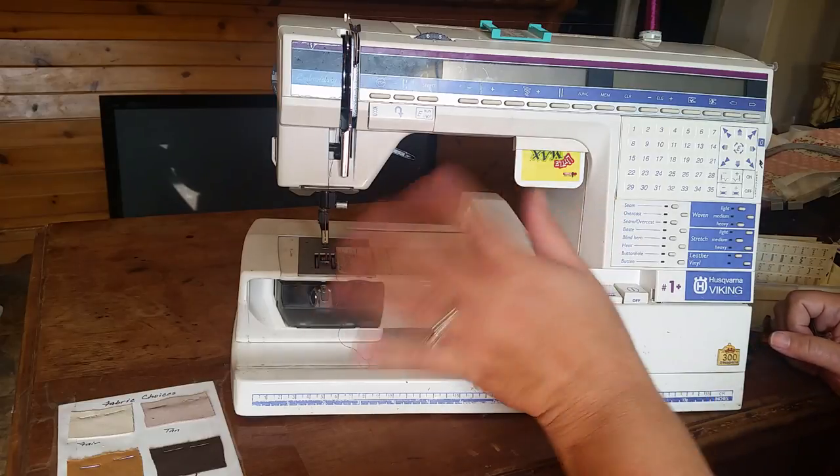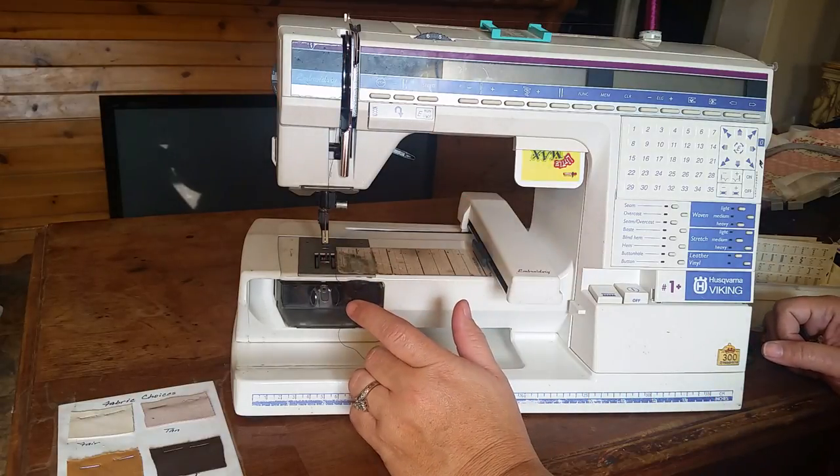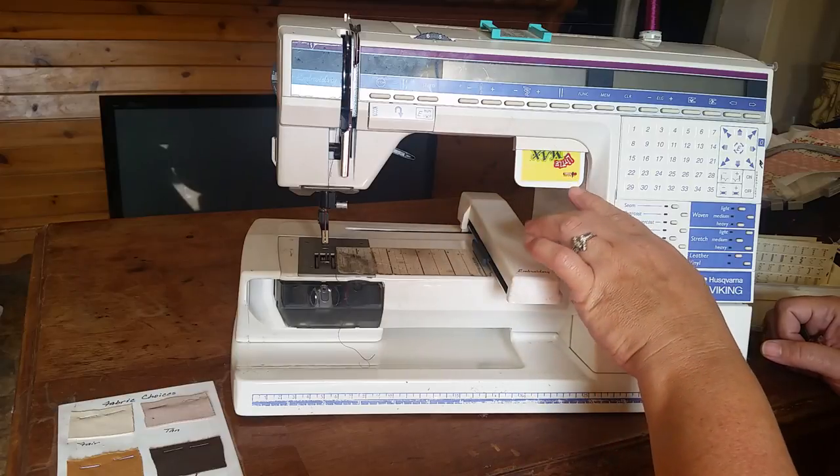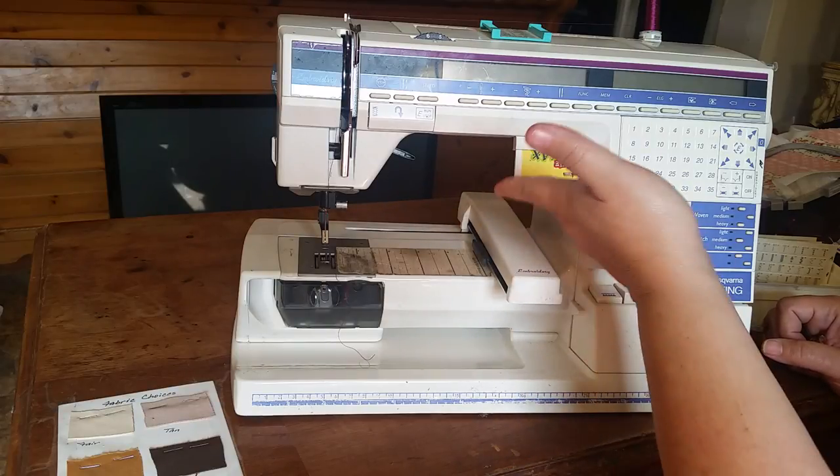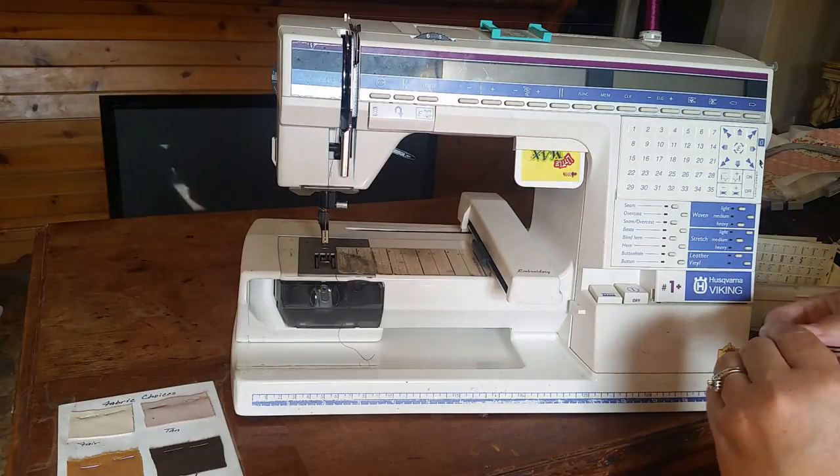Works perfectly. You go over there, you design whatever you're going to design, you save it, you send it to your Little Mac's, pop it in, and you're good to go.